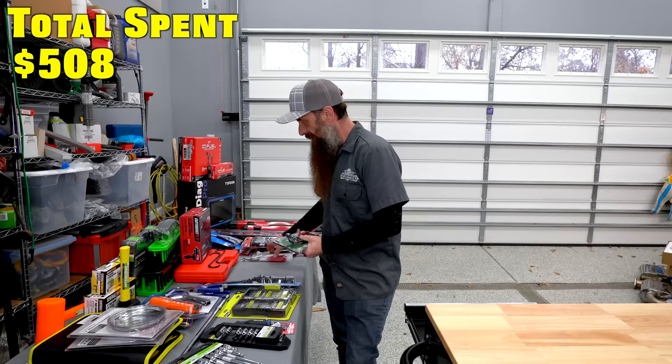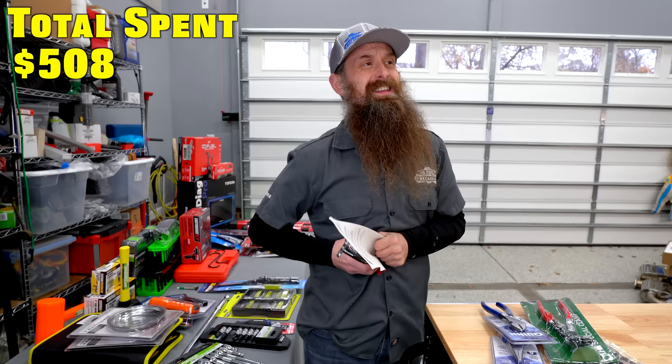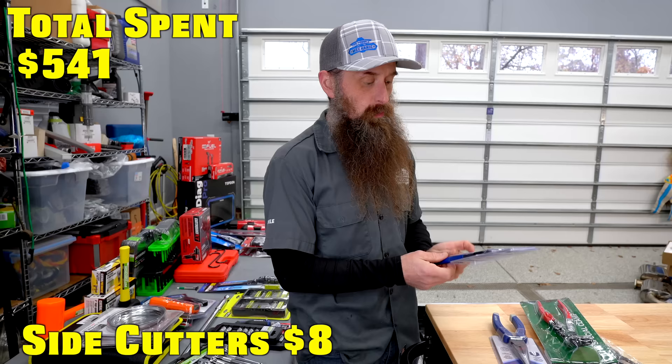Let's make this kind of the pliers drawer. A lot of this stuff came from what you guys recommended I should have put in that last apprentice box. This is a tool I wish I had at the very beginning of my career — these are exhaust hanger pliers. I've used these a ton in videos, super helpful. Of course, you need a pair of side cutters and needlenose pliers, very important part of your toolbox.